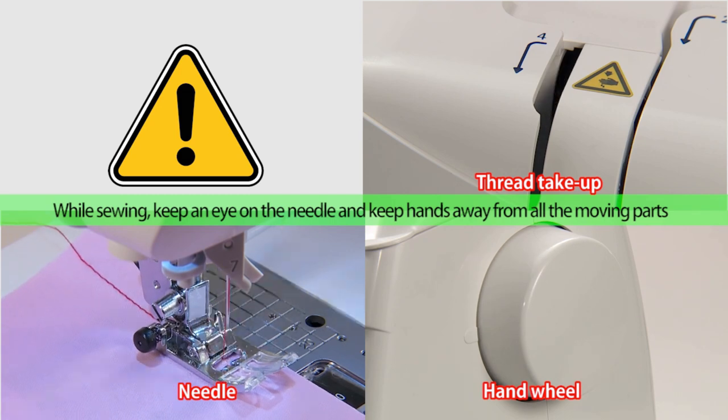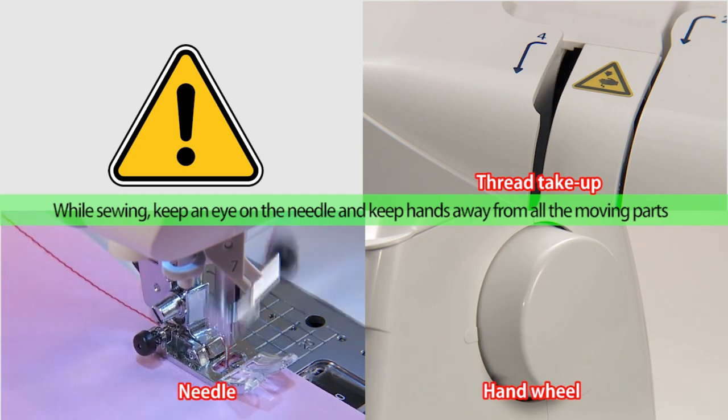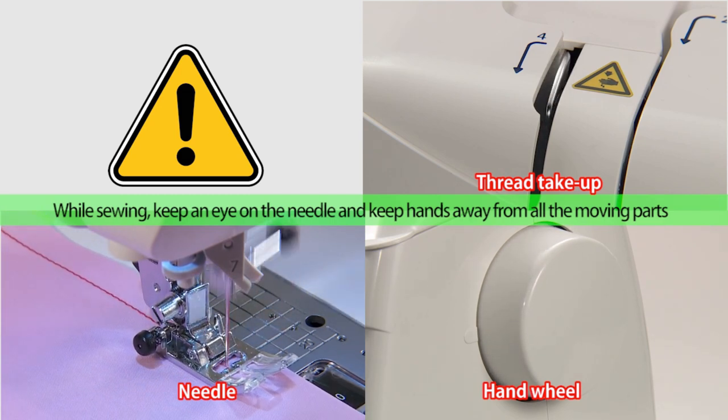While sewing, keep an eye on the needle and keep hands away from all the moving parts.